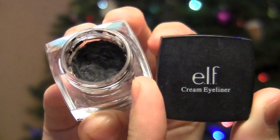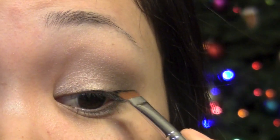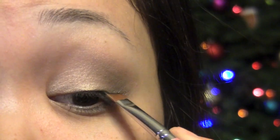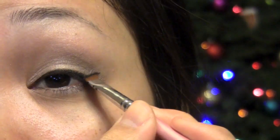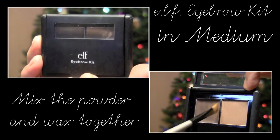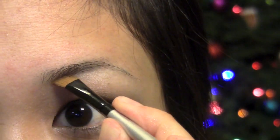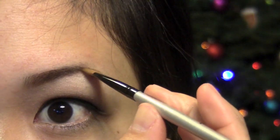Now we're going to line the eyes with Elf's Cream Liner in black. I'm just taking an angled brush, and I'm going to lightly line my eyes. Now moving on to the eyebrows, I like using Elf's Eyebrow Kit in Medium. I like to mix the powder and the wax together, and then just use an angled brush to define and darken my eyebrows.